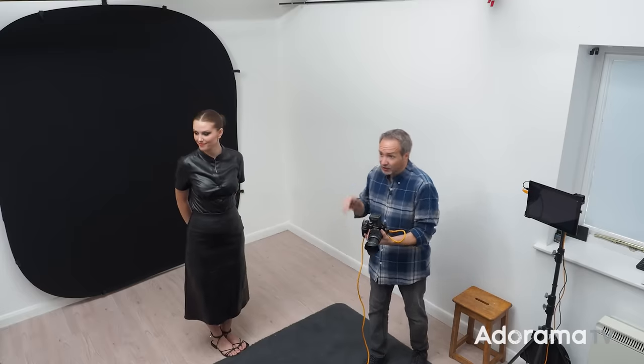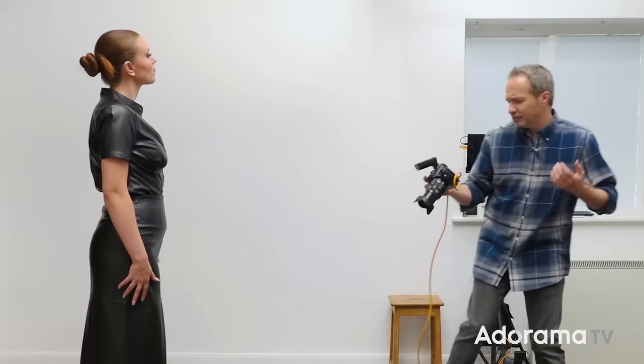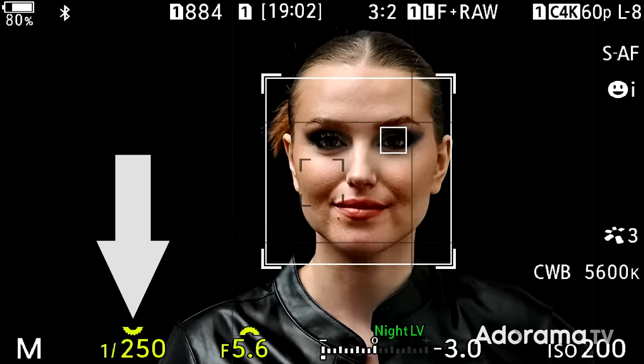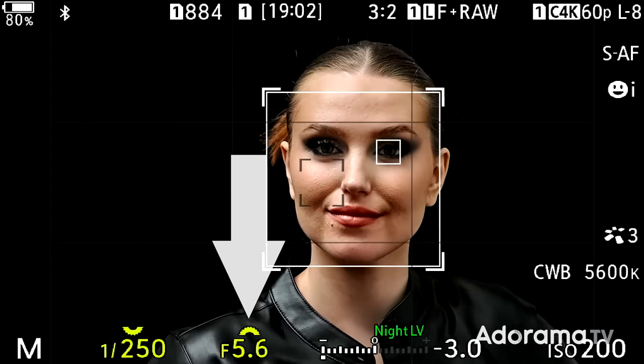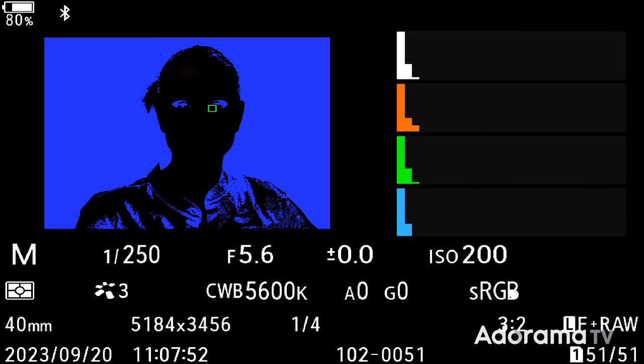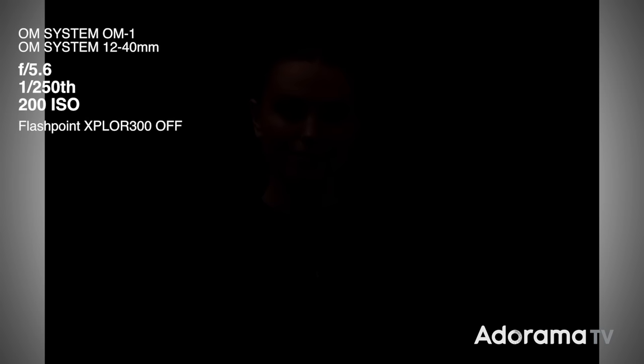There are a few things we want to do. The first thing is to turn my flash transmitter off and take a picture at my camera settings without any flash firing. My camera settings are 1/250th of a second — the flash sync speed for my OM System OM-1 camera — f5.6 for a reasonable depth of field, and ISO 200. When I take a picture without any flash firing: no flash, no picture. That is absolutely important because it shows me the darkest black I can make this background go.